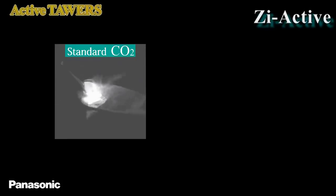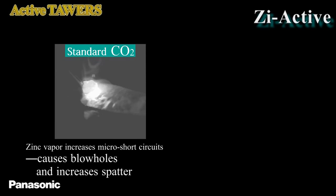This is the high-speed video in which zinc-coated steel is welded by the conventional CO2 process. In this welding, strong oscillation of the weld pool surface causes a lot of spatter. Besides, the zinc vapor remaining in the molten metal becomes blowholes, which reduces weld strength.